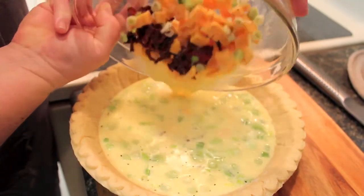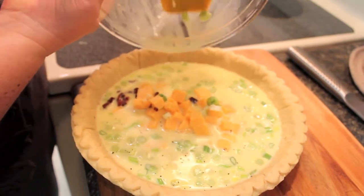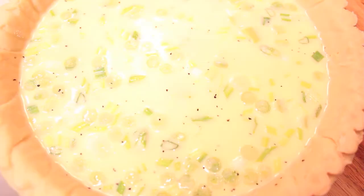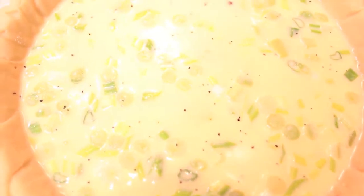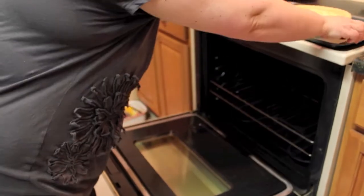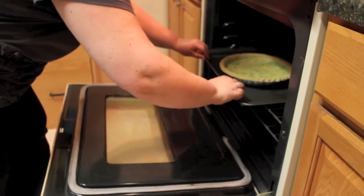Now pour your egg mixture into the pie shell and be sure to spread your ingredients around so they are evenly distributed. Place the quiche on a cookie sheet and bake at 325 degrees for about 45 minutes.